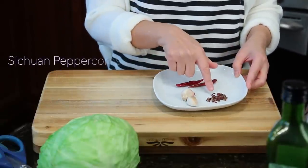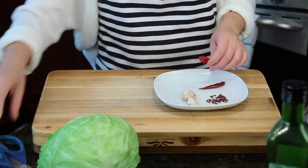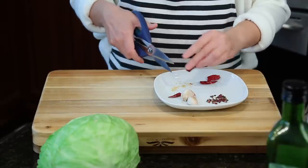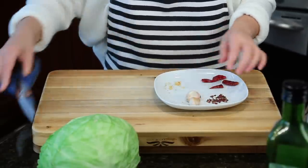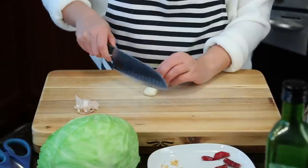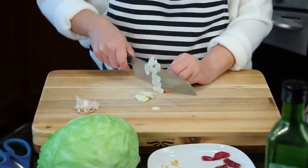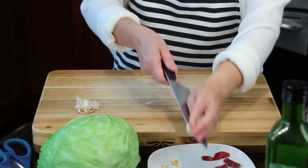We're going to use some Sichuan peppercorns and chili peppers. If you don't have them, you can use chili flakes. Just cut them in half — we're not going to use the seeds. And two garlic cloves, sliced. That's our garlic slices, set aside.